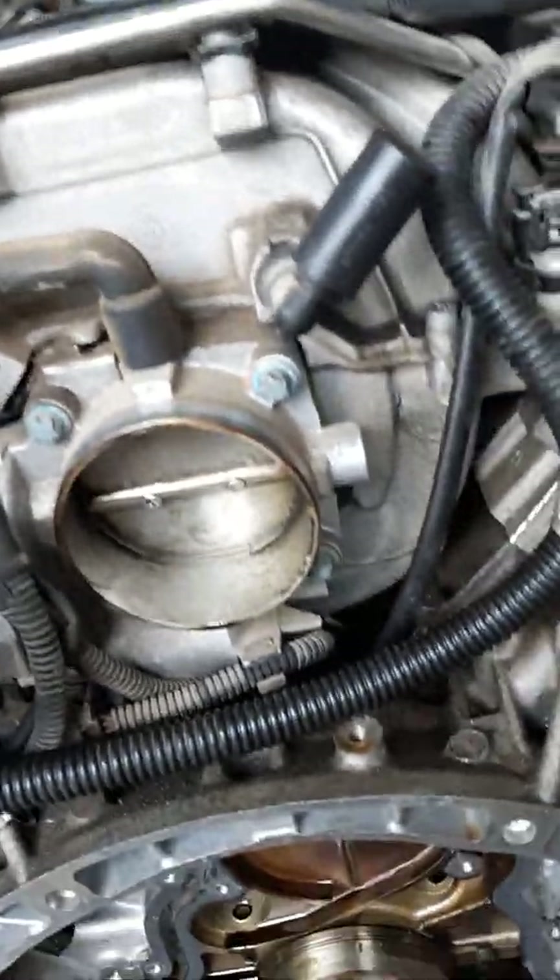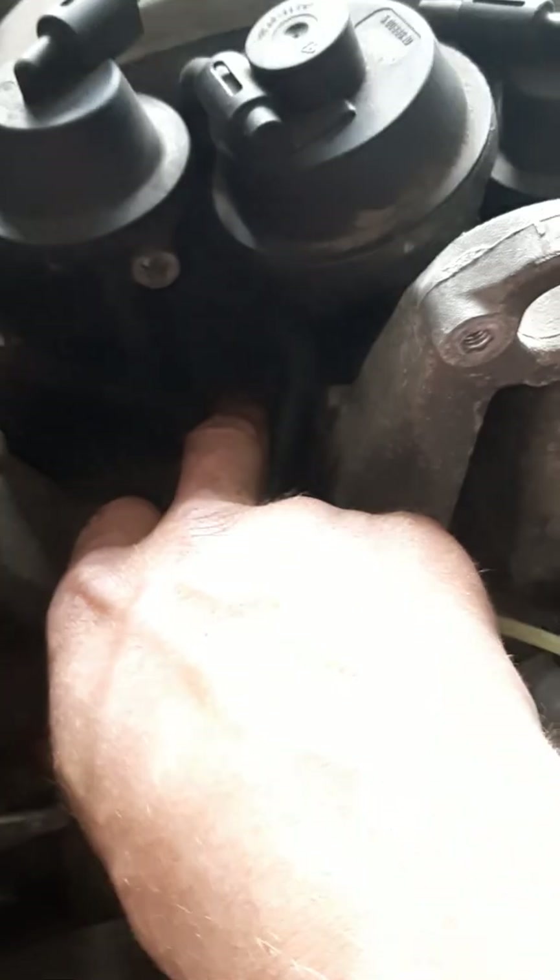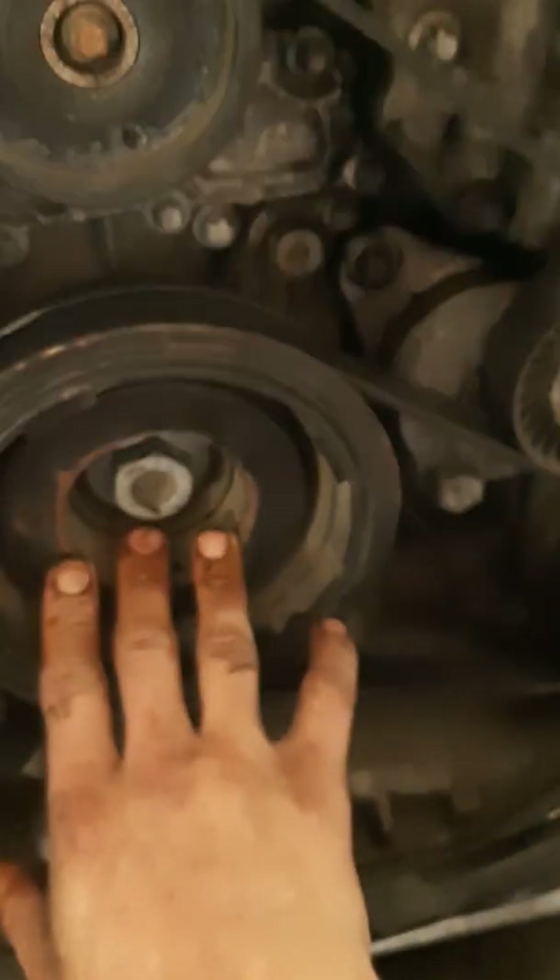We do that so we can take out this intake — I bought a new intake because these things are crappy and they break. When you buy one of these, buy a little link kit. I'll show you later in the video — you want to replace that along with the balance shaft.